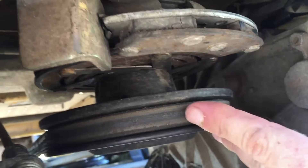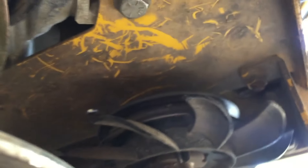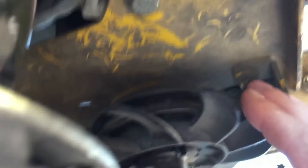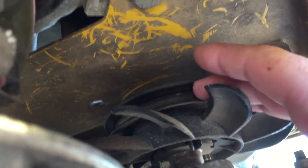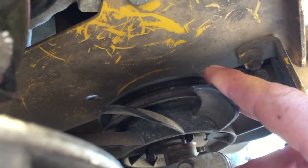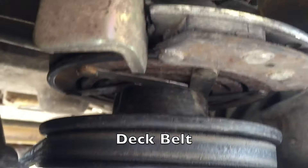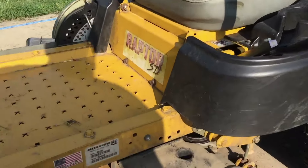Right here you have the drive belt for the deck, and then up here is where your drive belt goes. You can see right here is one of the pulleys, and there's another one on the other side. We're going to have to take this drive belt off first so that I can get the new belt on there.